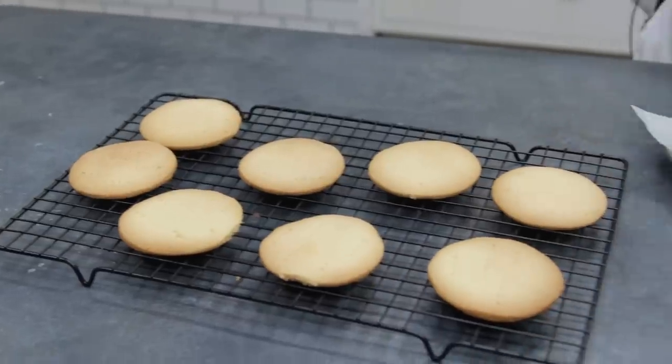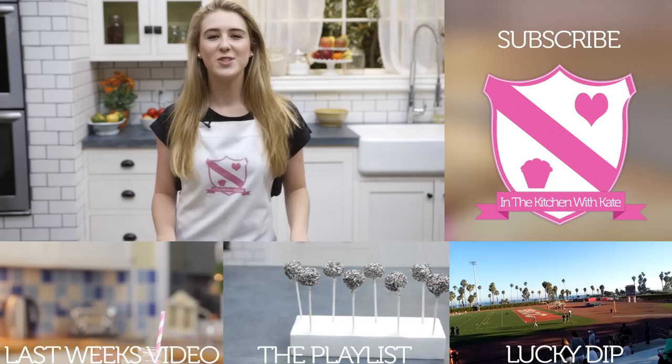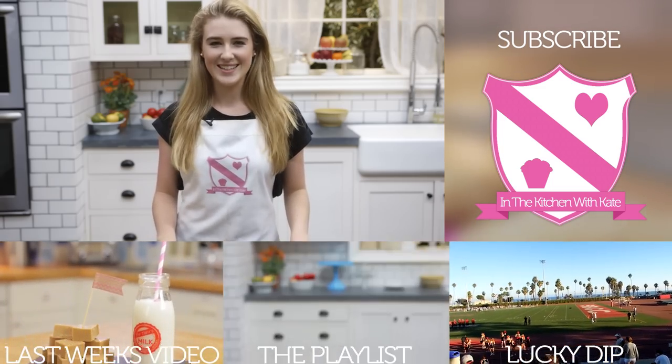You then want to pop them in the oven for 15 minutes or until lightly golden. So that's buttery shortbread biscuits — easy!